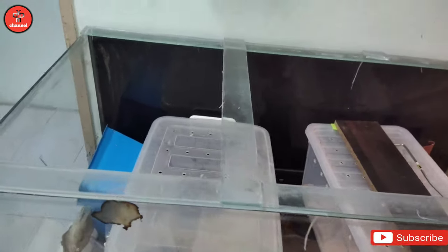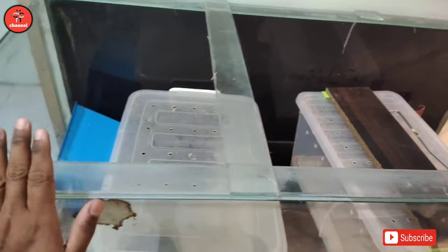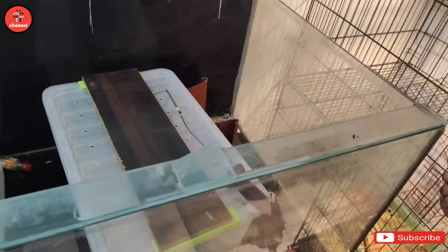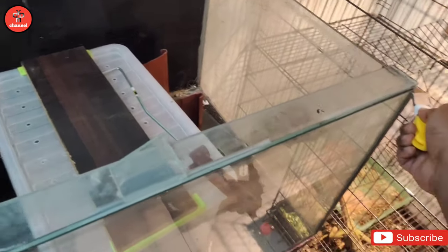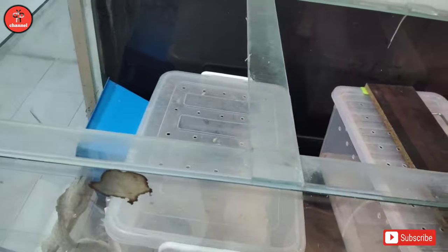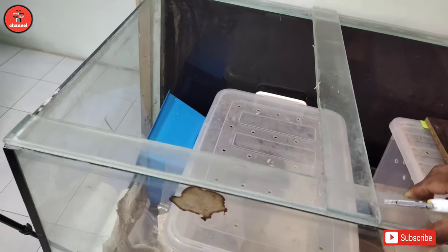Seperti yang korang boleh tengok dekat atas ni ada kaca. So kaca ni aku akan buang menggunakan pisau. Kita akan tarik dari sini sampai habis. Sebenarnya aku dah tarik dah, so memang boleh cabut dah ni.